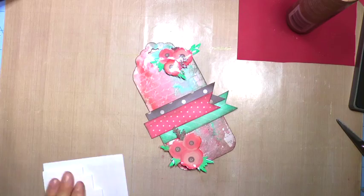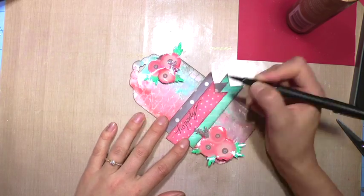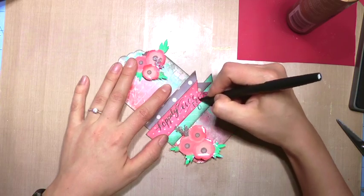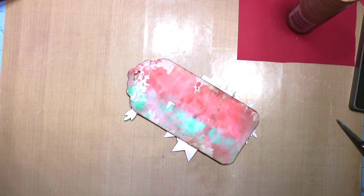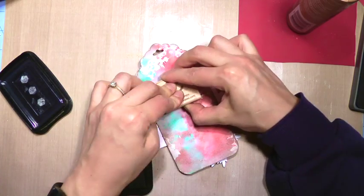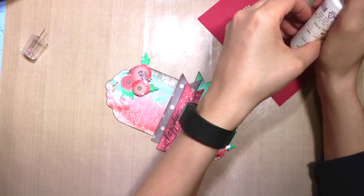Now I take a pencil and sketch 'happily ever after' on the tag — my friend's baby girl's name is Ever, so that works perfectly. Once I'm done finalizing it I'll trace over it with glossy accents. I put my signature stamp on there and then a heart with black Sharpie marker, so it kind of reads 'love, Candace.'